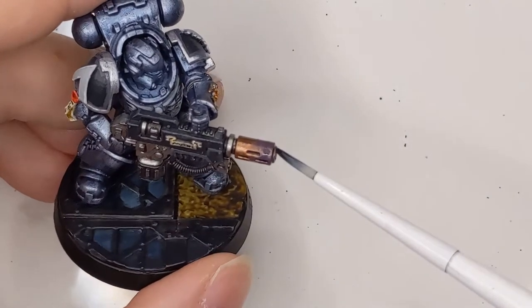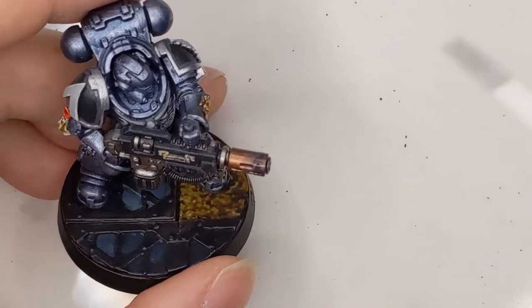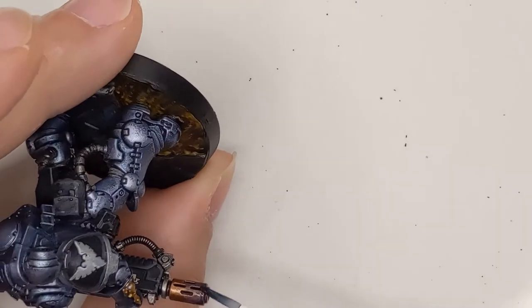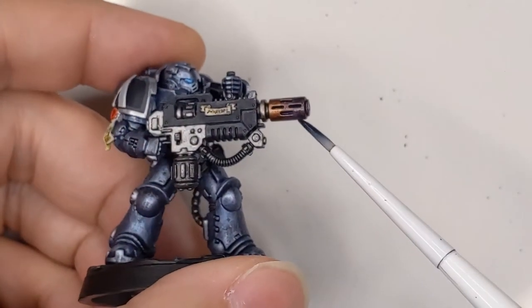Once that is dry, or mostly dry, we just need a little bit of Drakenhoff Nightshade or some other kind of dark blue wash. Same thing as before — we only want to cover about half of our violet color. We don't want to cover it all up. And once we are finished here, we'll let that dry.